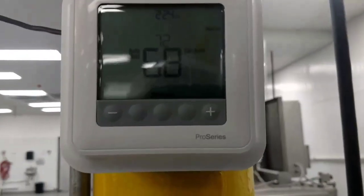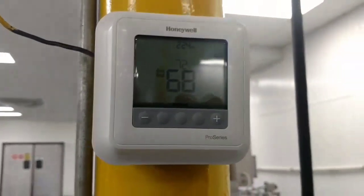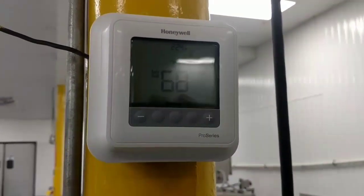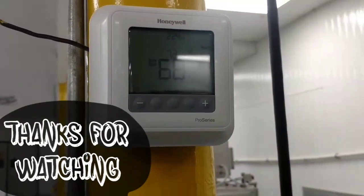Today was a pretty easy day. Let's just hope they don't have any more troubles with their heating side going off on high limits. We'll just have to maintain, keep an eye on it, monitor it, and see what happens. Thanks for watching.